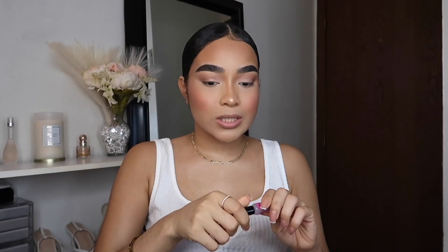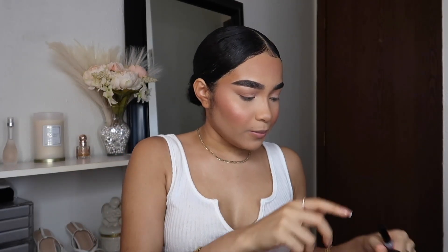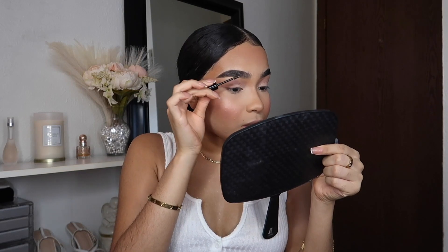Now I'm setting my face with the Elf setting spray — shaking it up and spraying. I always add way more than this but I just want to make sure everything is melted together. It's going to look so good once I apply my lashes and lip combination. I'm taking my NYX Brow Glue just to set my brows — I like setting my brows after I'm done doing everything else.